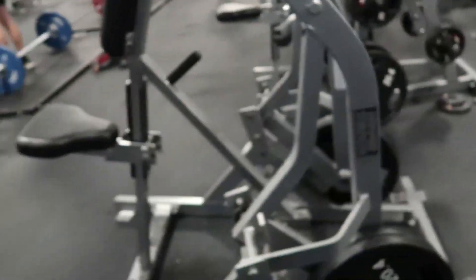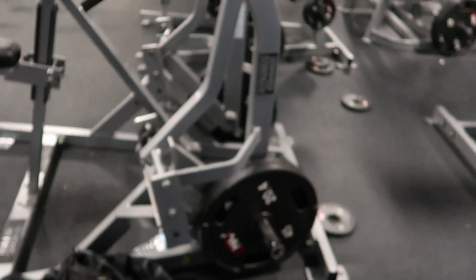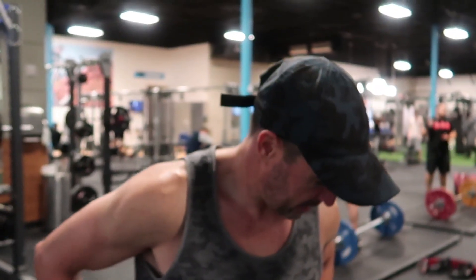I'm here with my boy JD. He's getting ready for a show and ready to kill it in a few weeks. We're going to kill some back today, starting on some seated hammer strength plate-loaded rows. This is a nasty little exercise. We're going to keep it to a few warm-ups and 20 work reps.